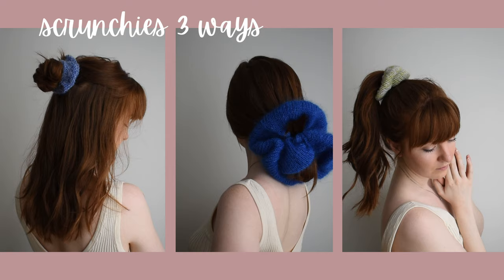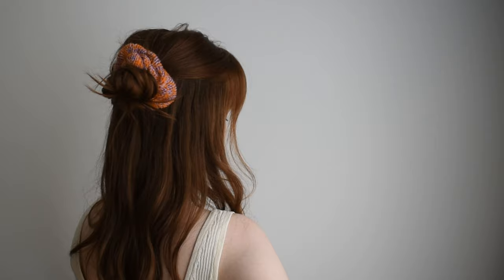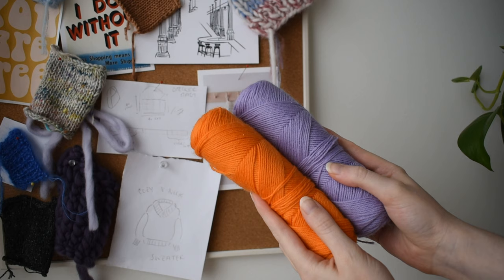Hello and welcome back to another video. In this video I'm going to show you a couple of different ways to knit a hair scrunchie in a few sizes and textures. I personally was really in love with these projects after I made them because it was a great way for me to stash bust.